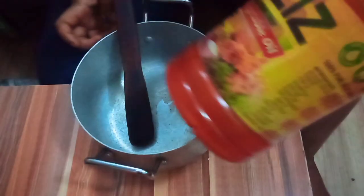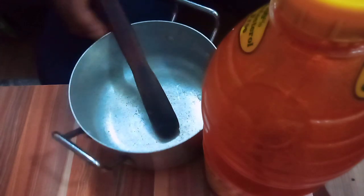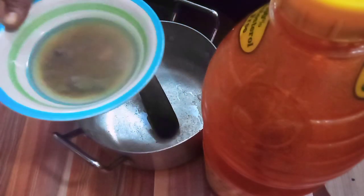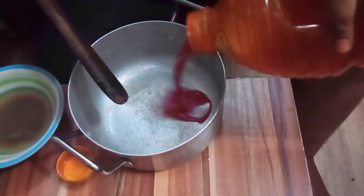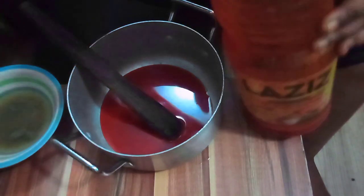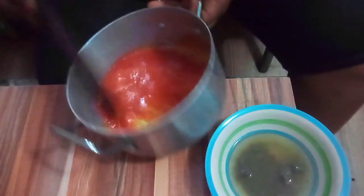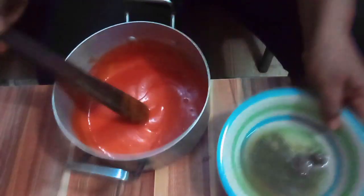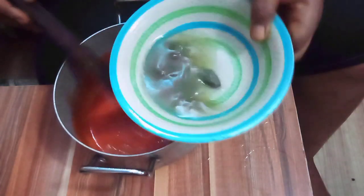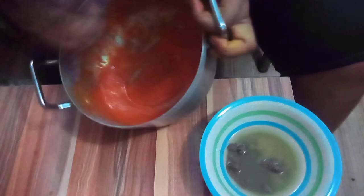I'm going to pour this palm oil inside the pot, then add my thickener which is the potash water — this is what I'll use to thicken the palm oil. So I'll pour in the palm oil — okay, this is enough — then I'll pour in the potash water and stir it. I'll pour in a bit more potash water. Be careful so that sand won't enter your oil — stir it very well.